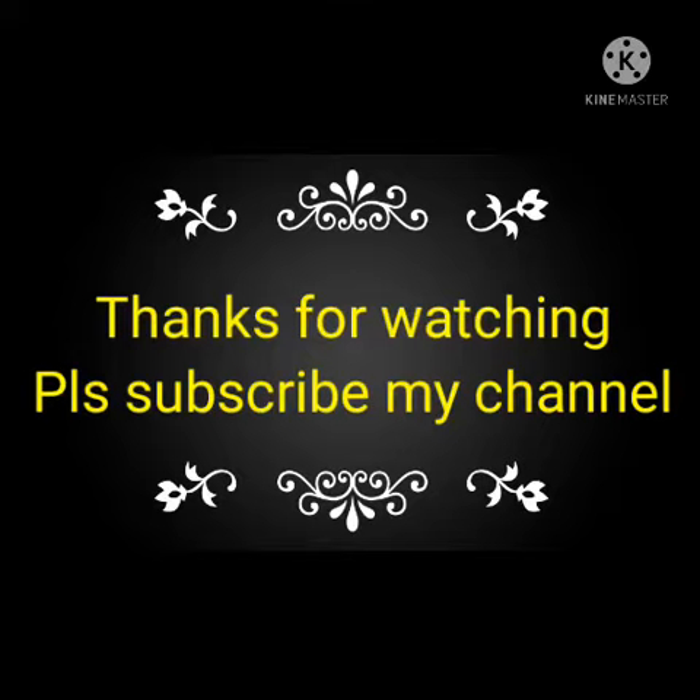If you like this video, please subscribe to my channel and share it with your colleagues or friends, or purchase this one. Thank you.